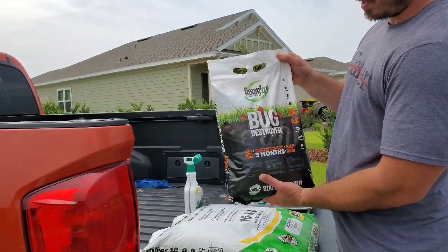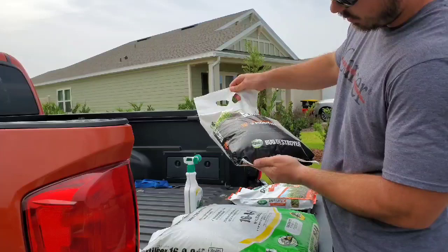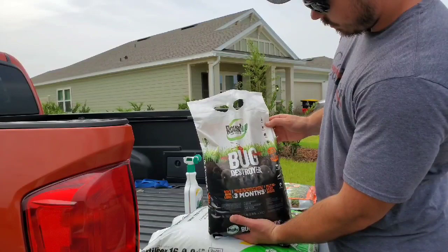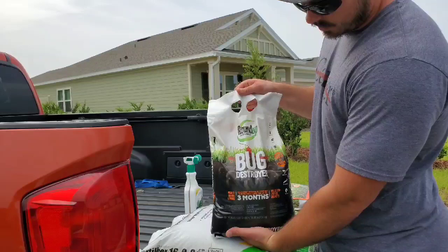We went and picked up Roundup Bug Destroyer. It also covers 5,000 square feet and treats a wide variety of things — grubs, sod webworms, cutworms, everything like that. I've heard really good things about this product, so we're going to throw it down and give it a shot. Got high hopes for it.